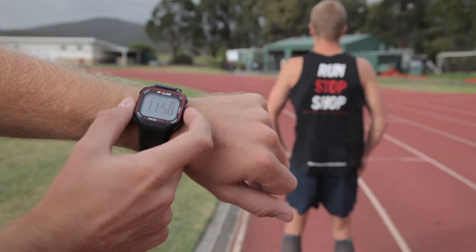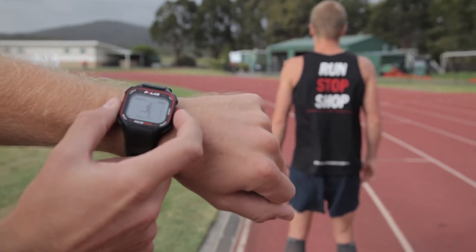Alright mate, while you're feeling fresh and got that hydration in you, let's get to it. Let's do it. Three, two, one, go.